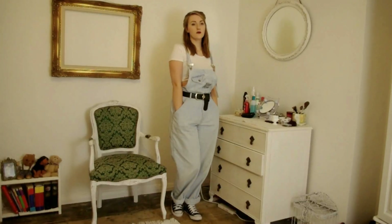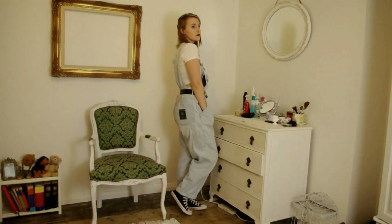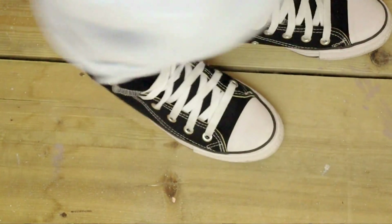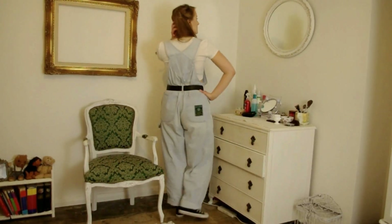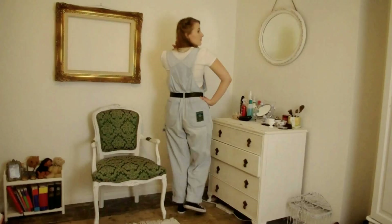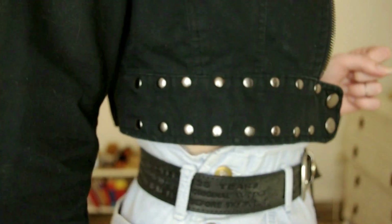This is the first outfit and it's really casual. I've gone for a white crop top from Topshop, a big chunky belt which is my Levi's belt from a boot fair, and my plain and simple Converse. Because dungarees are so big and boxy it's really important to cinch it in with a belt. I've added the crop top to bring back a bit of femininity so you can see that tiny bit of skin, and it's not just completely covered and boxy and manly.